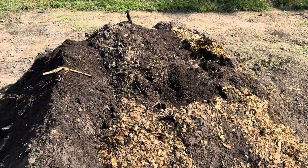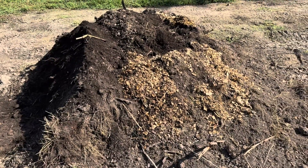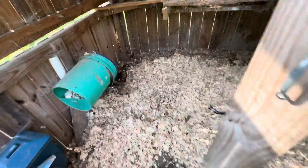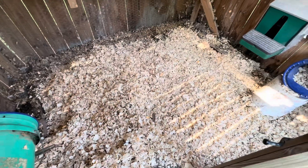I said I was going to put it in the compost pile — there it is. Some of it spilled out the top but that's okay. I put it there kind of like a volcano. Got it all cleaned out, got fresh shavings in here, put fresh shavings in the nesting box, and they are good to go.